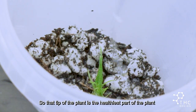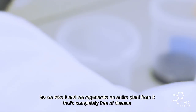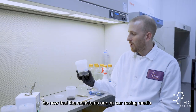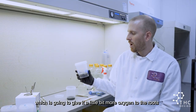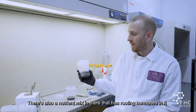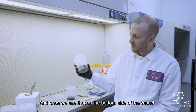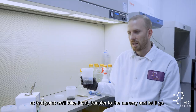The tip of the plant is the healthiest part, so we take it and regenerate an entire plant from it that's completely free of disease. Now that the meristems are on our rooting media — which provides a bit more oxygen to allow roots to get established — and there's a nutrient mix with rooting hormones in there, it will stand for a period of time until the roots are established. Once we see that on the bottom side of the vessel, we'll take it out, transfer it to the nursery, and let it go.